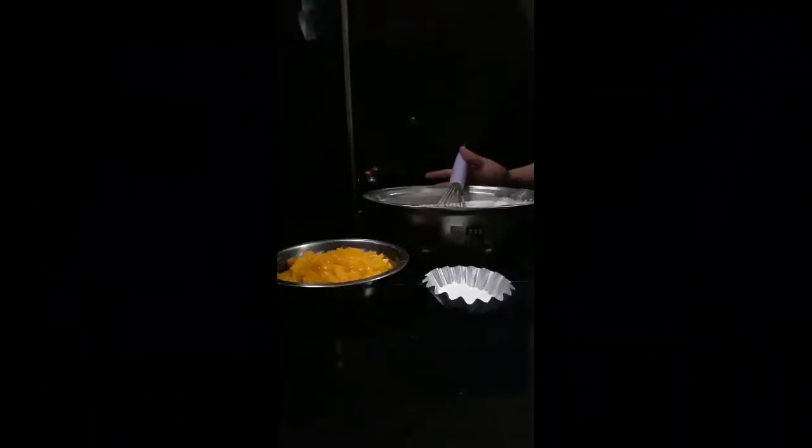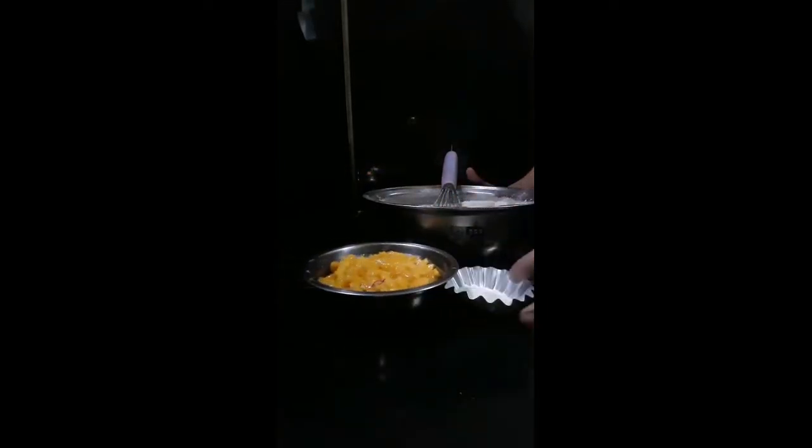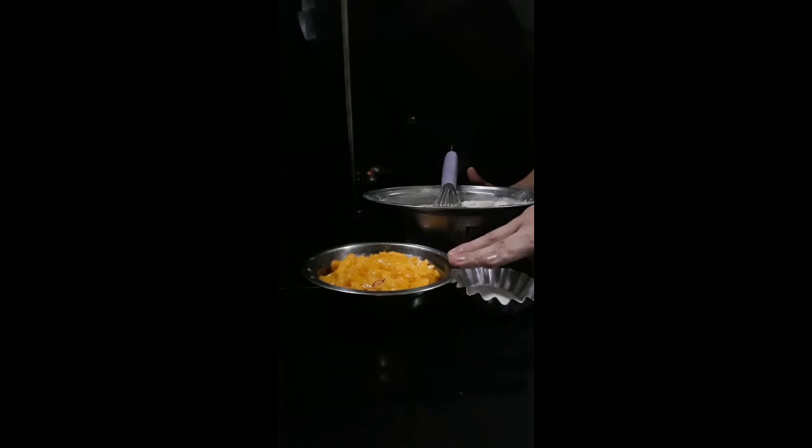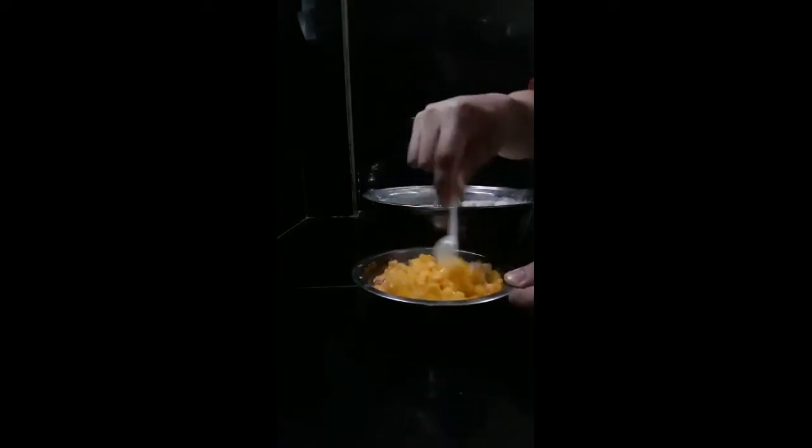After we put all the liquid ingredients, first we're going to soak our 3 pieces cubed mango with 1 tablespoon of white sugar. Just mix it. There you go, set it aside.